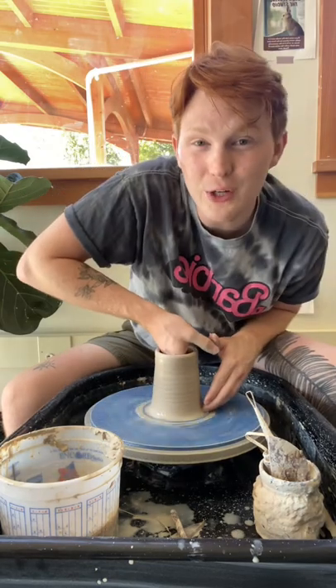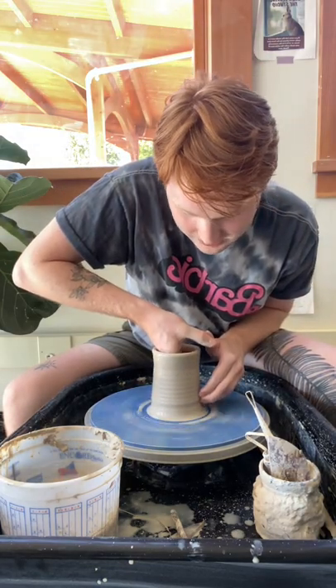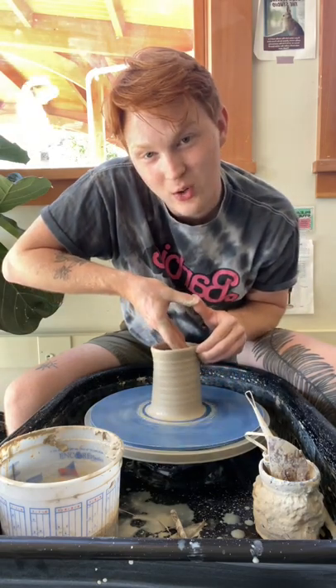Tip number three: if you're having problems throwing taller, it might be because you're pulling either straight up or slightly out as you pull up your walls. If you're looking for height, move your fingers slightly inwards towards the center and it'll grow taller.